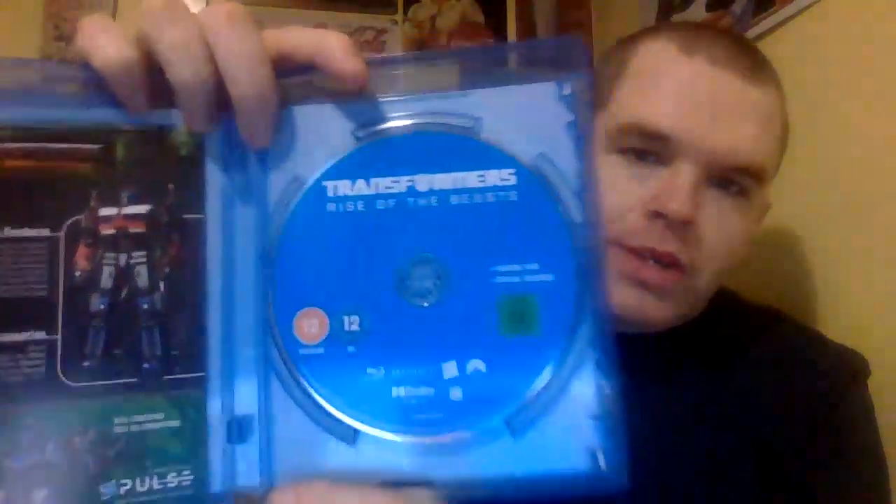It didn't take me long at all to open. So this is what we got inside — these are the plain normal Blu-rays. You get the film feature disc and a special features disc. It says Sky Dance on there, so that's just the normal edition you always get.